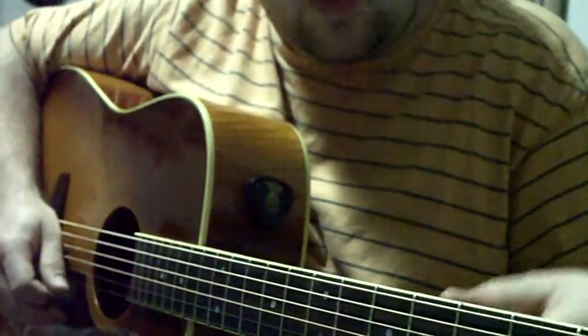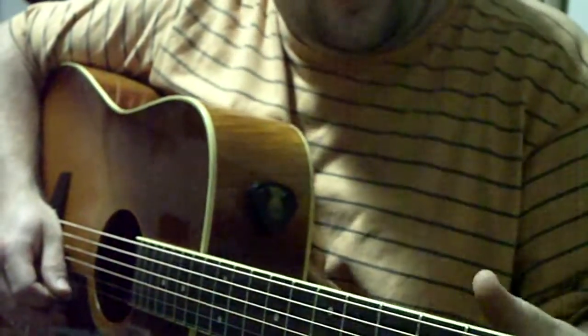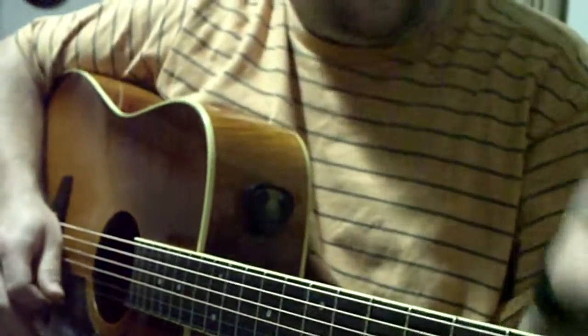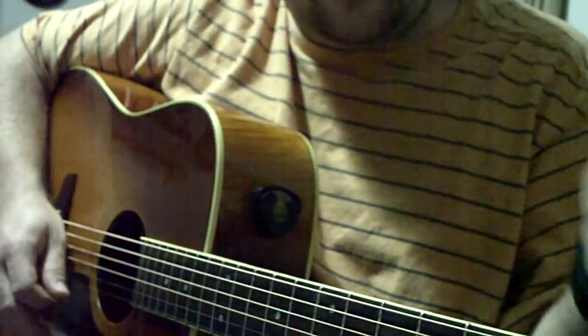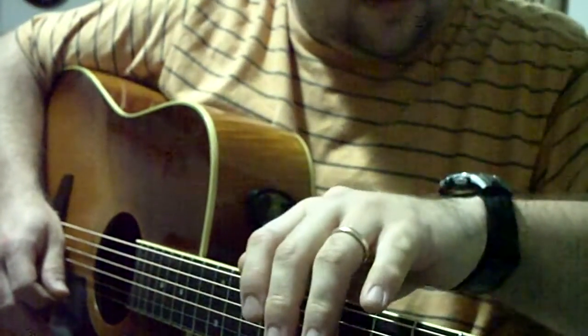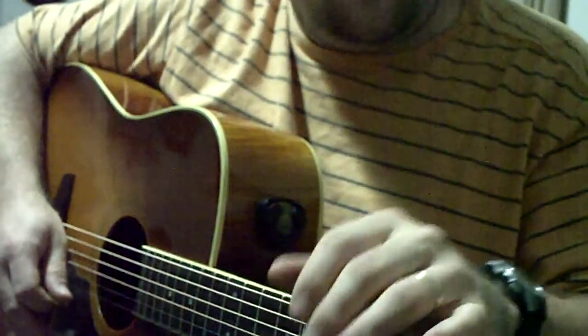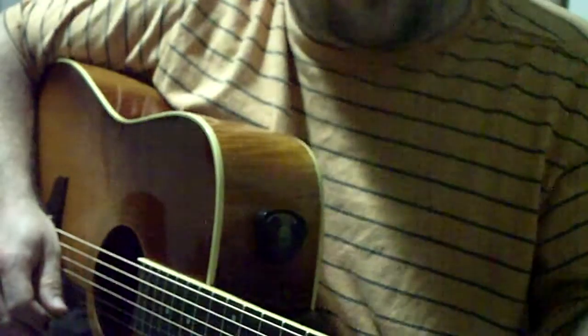Sorry, it's kind of noisy — the air conditioner is on right now. I'm just going to do a string change. It's about 20 till 1 in the morning and I'm going to do a string change. I hope you can hear me.